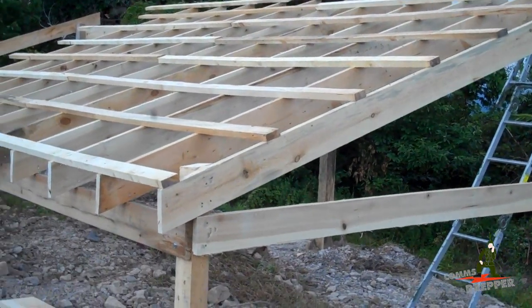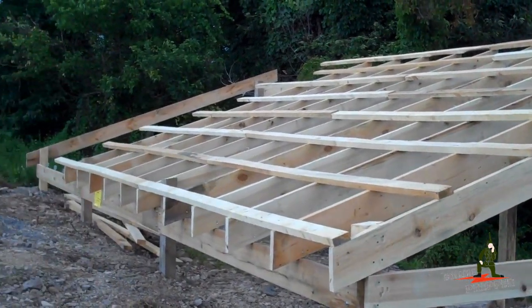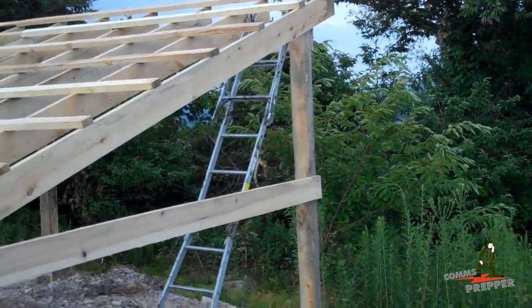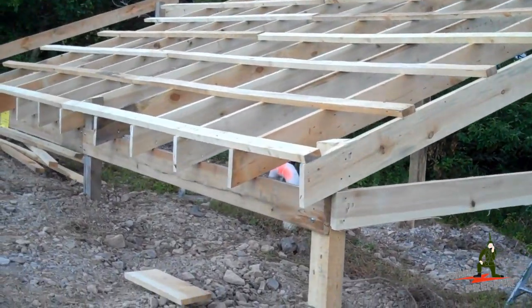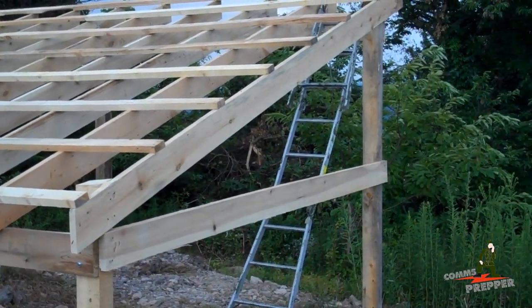The project is progressing nicely. I'm happy with the results so far, and if I keep on schedule this should be all framed out by tomorrow and the metal will be ordered — that will come in next week. So what I'll do is put a coat of deck paint on the exposed surfaces to help protect it from the elements. Maybe within a week we'll have this wrapped up and be in position to collect some rainwater and put it into our tanks.